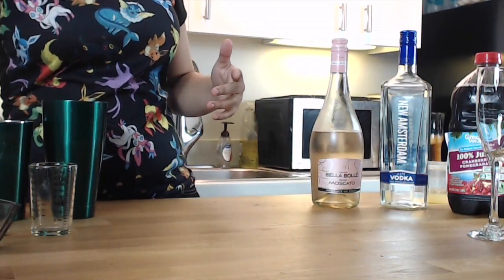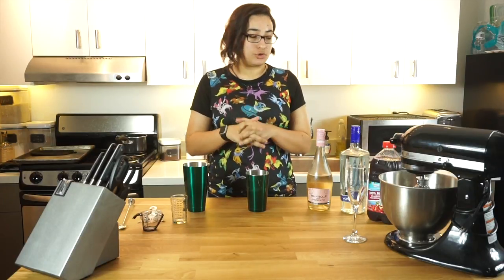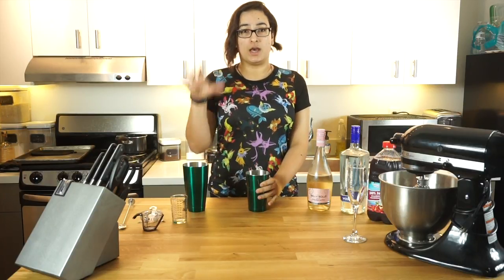Then you're going to give your first three ingredients a really quick, kind of hard shake to try and mix them all together as fast as possible. You don't want to shake it too quickly or too much or it'll water everything down. So we're just going to fill your small shaker with ice and then give it a shake.